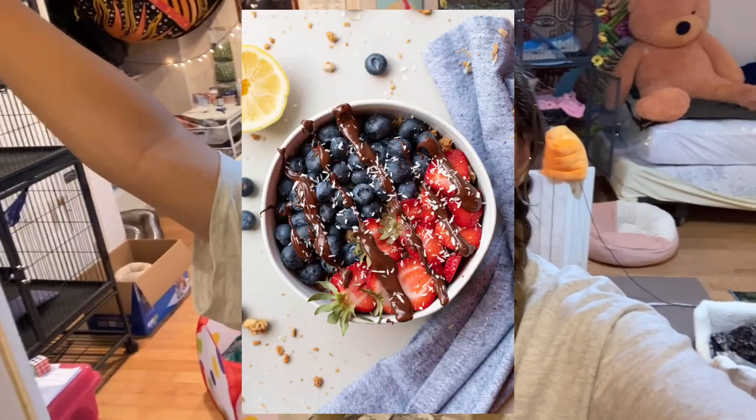Hello everyone, welcome or welcome back to my channel. This is being filmed in a weird spot because I had this idea very quickly before I fed them this morning. I wanted to share it with you guys because I thought maybe it would be fun. I was having an acai bowl this morning — do you guys know what that is? It's like a smoothie bowl. The base is just like a smoothie of some sort and then there's a bunch of fruit, granola, Nutella, honey, whatever you want to put on it.